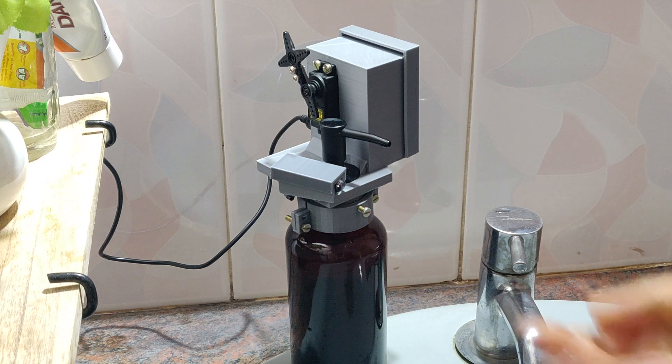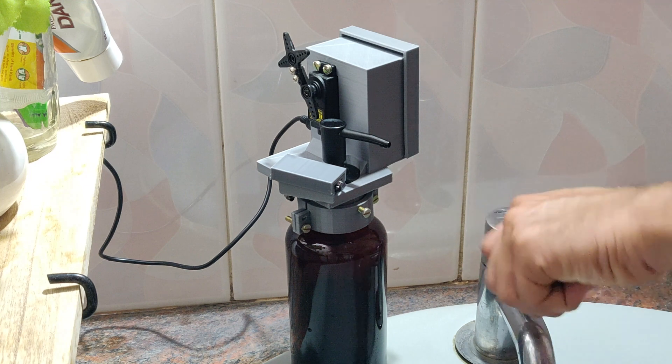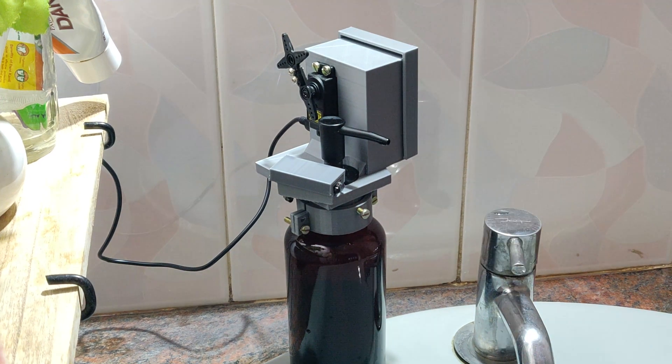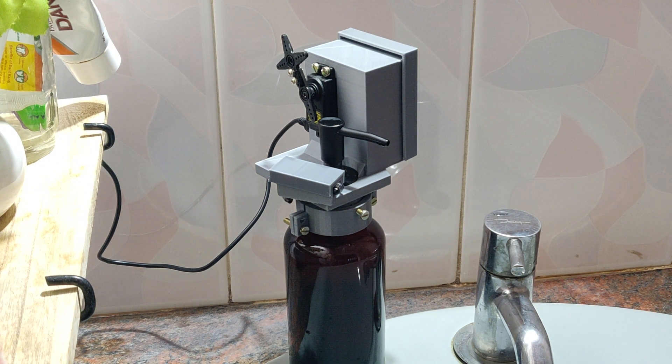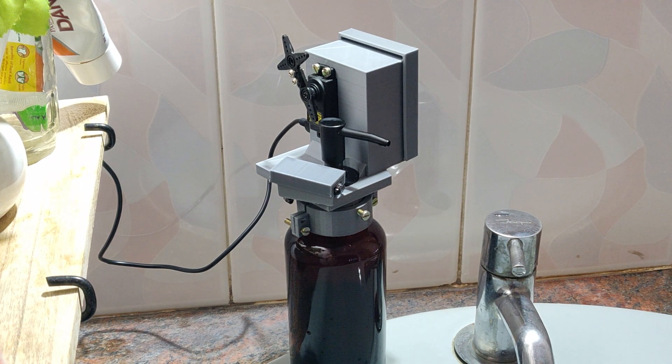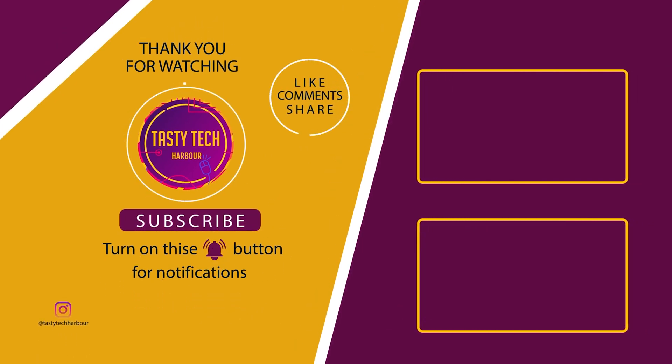This product can be made more cost effective by reducing the support materials used while printing, and also you can make it more compact as the servo motor casing is taking a lot of space. This can also be used with different kinds of hand sanitizer or hand soap dispensers with minor changes. As this is a contactless dispenser, this can be used in factories, industries and also in restrooms. Thank you guys for watching this video — hit the like button if you like it and please do subscribe. If you have any queries, please put it in the comment section below. Thank you so much, bye bye, see you in the next one.